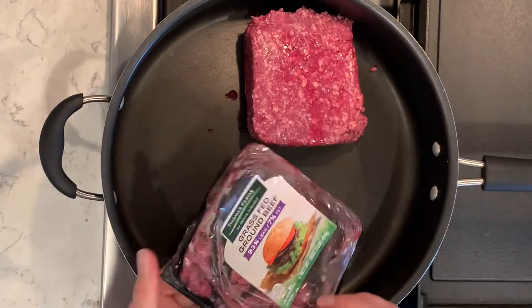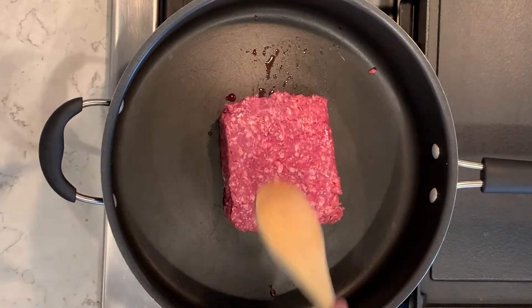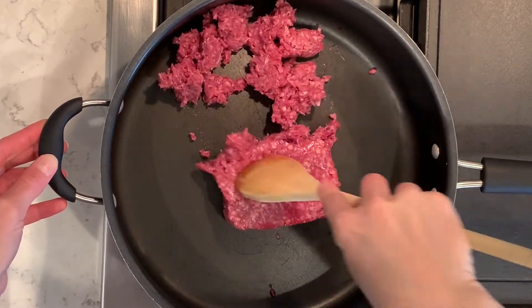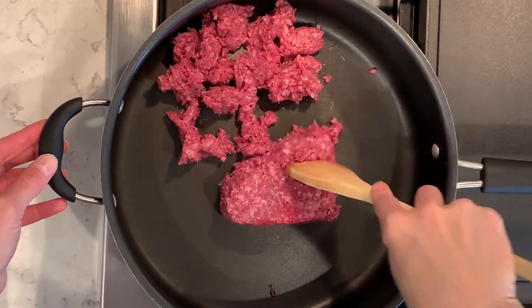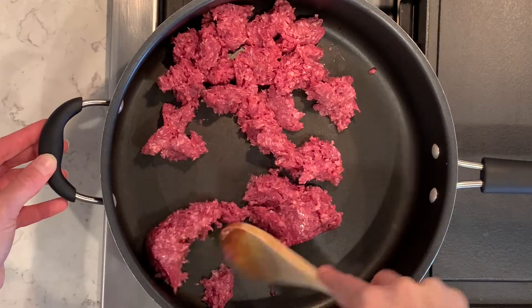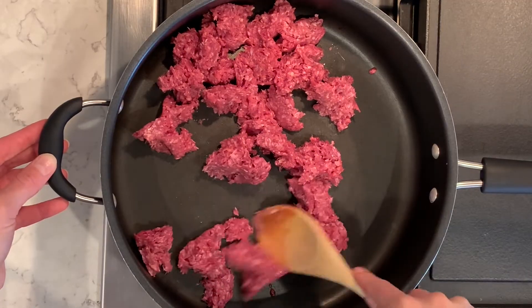You can also use ground turkey if you'd like. I'm going to put it on the stove and break up the ground beef into small pieces, cooking it thoroughly and stirring every couple of minutes to make sure all sides are cooked all the way through.